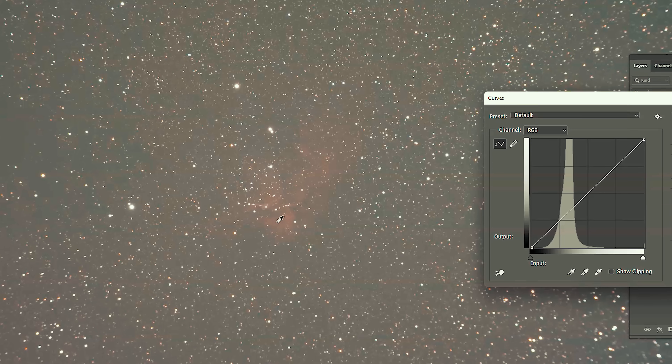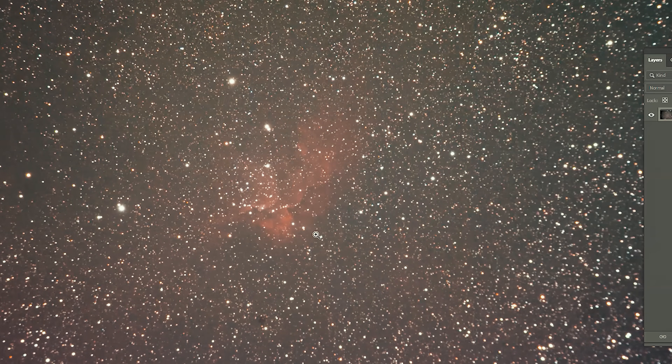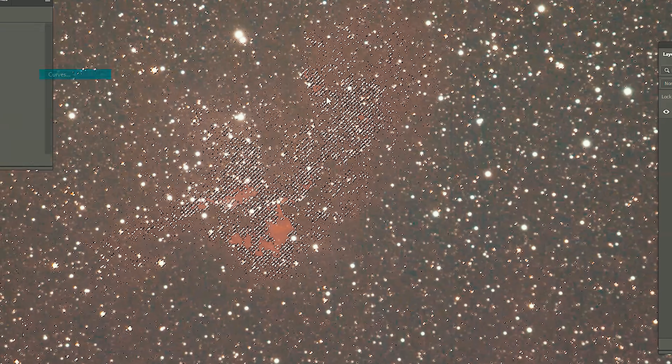My first attempt at the Wizard Nebula back in 2014 went okay, I guess. I was happy with the image, but it was just kind of small and red. I used my DSLR camera and a small 80 millimeter refractor to capture it. And there was just enough glow in that first two-minute sub exposure for me to keep going. I could actually see the wizard shape starting to take form when I brought the data into Photoshop, and from that point, I was hooked.